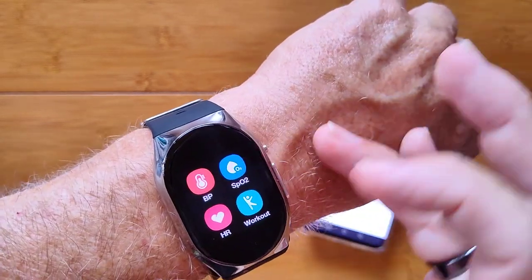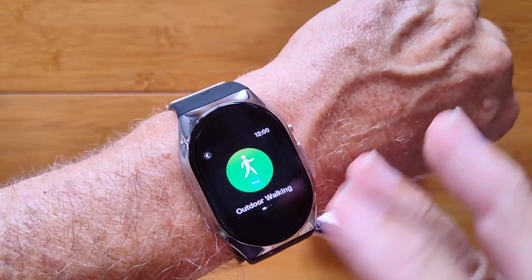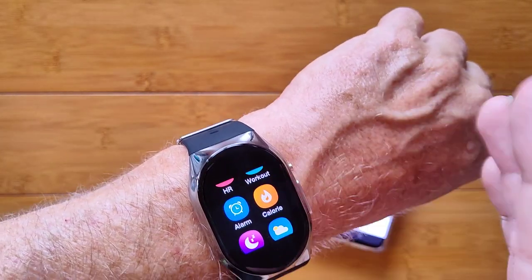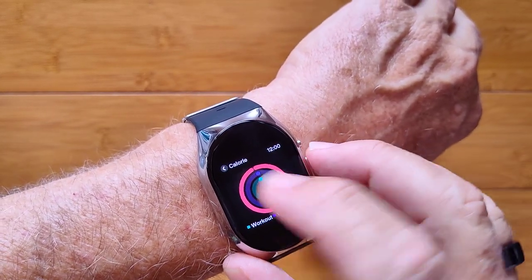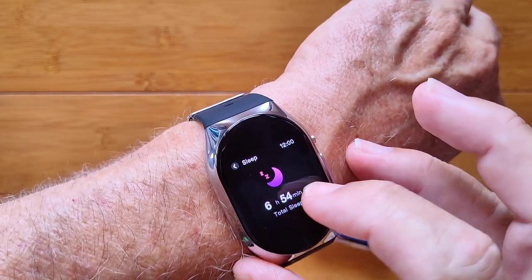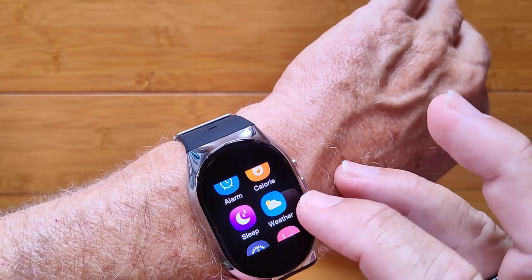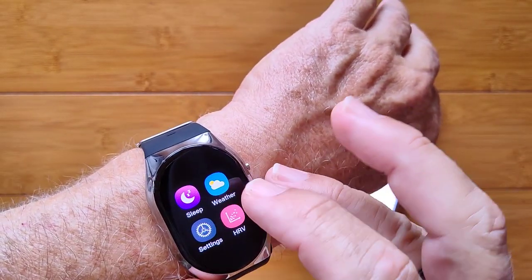In the apps you've got blood pressure, blood oxygen, and heart rate. There are also some workouts — not much: outdoor walking, indoor running, and outdoor running. No GPS, but you get basic fitness tracking. Your basic alarms, calorie burned from workouts, and last night's sleep information with a chart — light, deep, and awake, but no REM sleep. You also get weather in your area shown in centigrade.